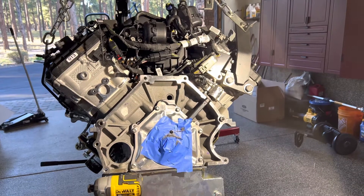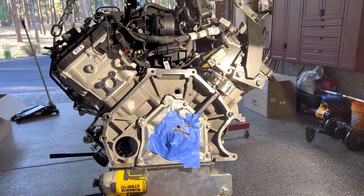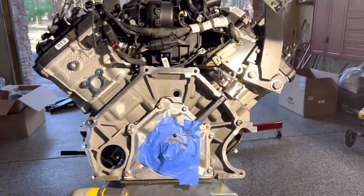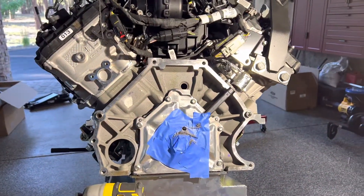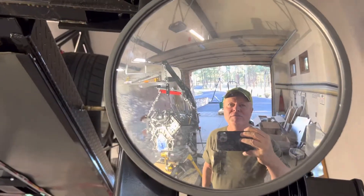I searched to the end of the internet, as my friend Rick would say, and I couldn't find any definitive answer on what to torque those bolts. But clearly, unless I got bad bolts, it's definitely not 80 foot-pounds — or perhaps not even close to 80 foot-pounds. Hopefully I'll have some answers tomorrow and I'll leave you in suspense while I try to figure it out.